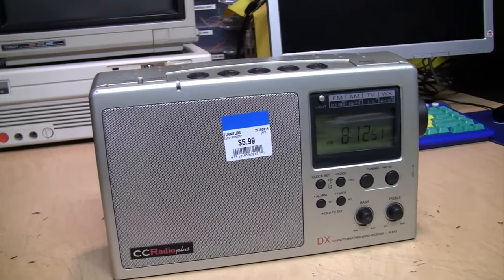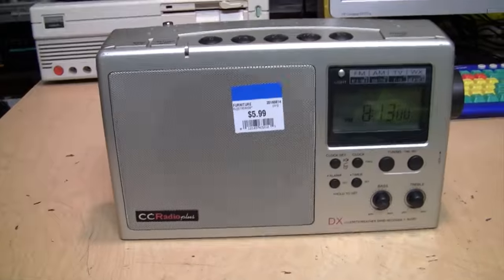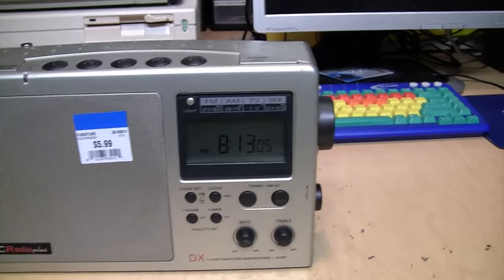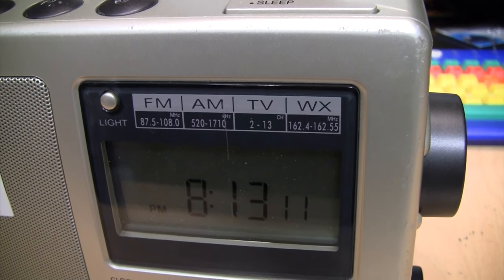At $169 the CC Radio 2E is rather pricey, so I was quite happy to find this one at the local thrift store for only six dollars. This is the CC Radio Plus from sometime in the early to mid 2000s. It has FM, AM, analog VHF TV audio, and no weather band reception, and has separate bass and treble controls.